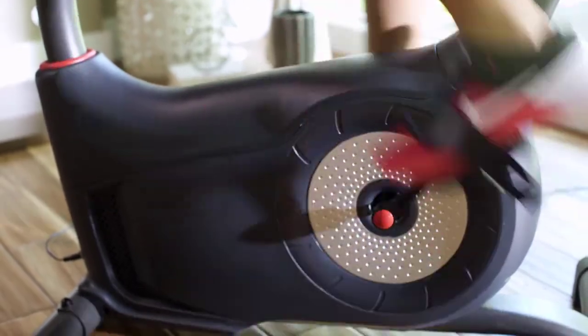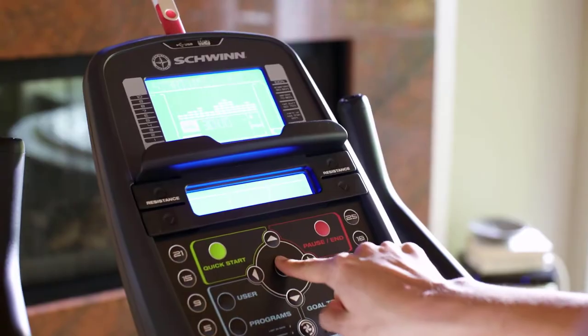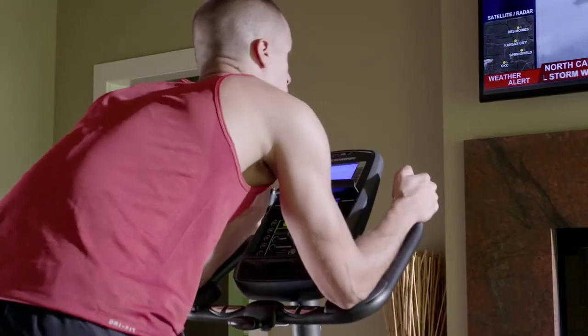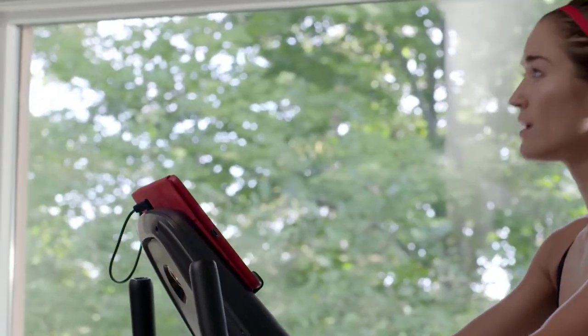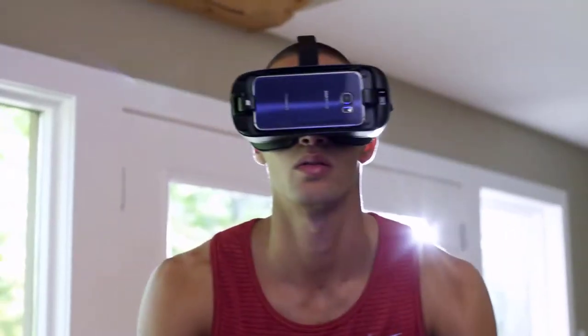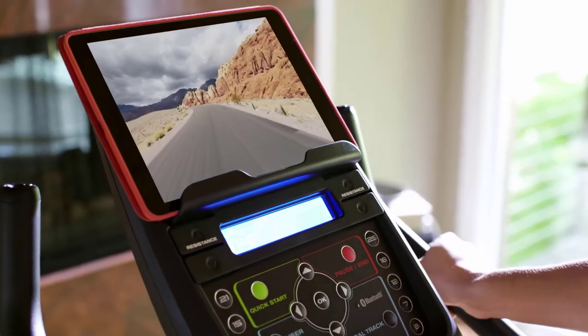With the 170's dual backlit LCD displays, you can keep an eye on your progress while reading a book, listening to music, or watching a movie. Stay fully charged thanks to its built-in USB port. With the addition of Bluetooth, the 170 is VR compatible, opening up a whole new 3D virtual world to explore.